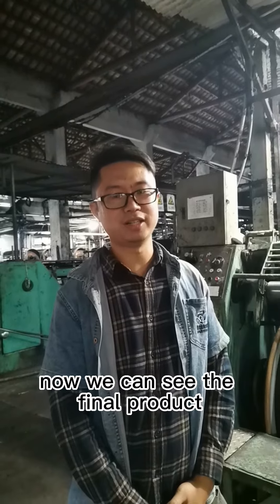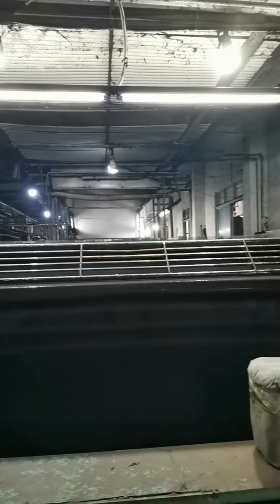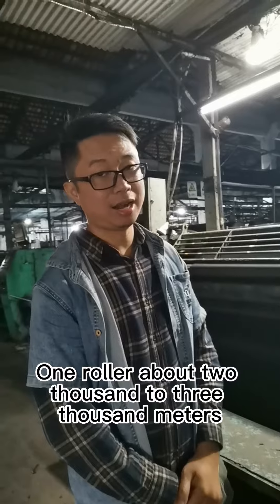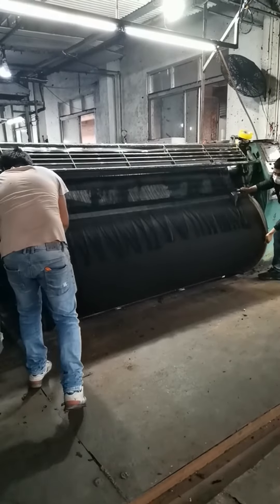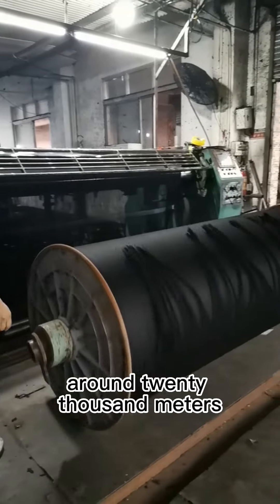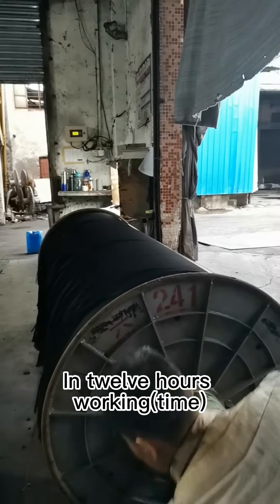Now we can see the final product. One roller is about 2,000 to 3,000 meters, and in one day we can dye around 20,000 meters in 12 hours of work.